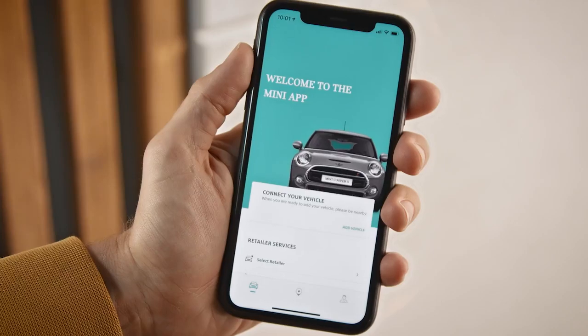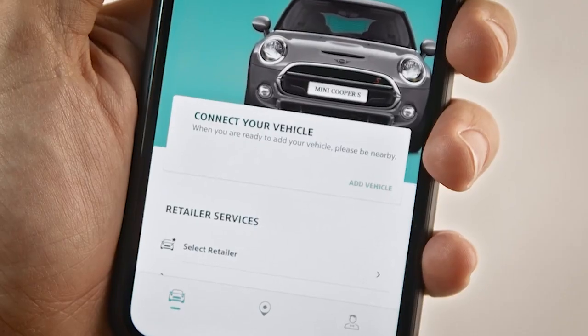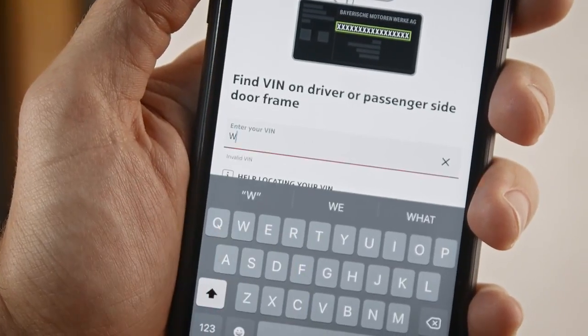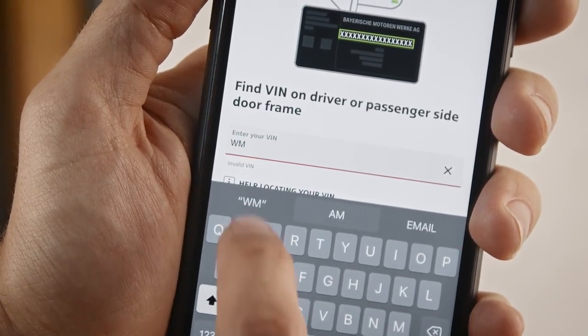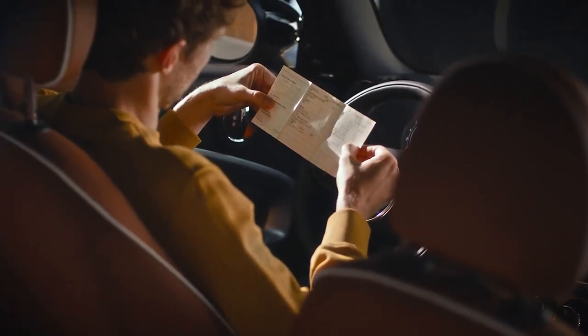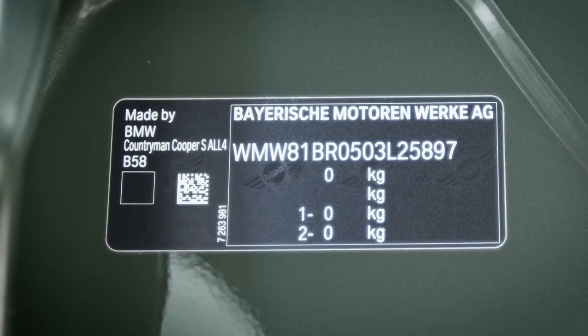The Vehicle tab appears. Press Add Vehicle. Enter all 17 digits of your vehicle identification number, VIN. You'll find it in your vehicle papers, or in some countries on the B pillar on the right side door frame.